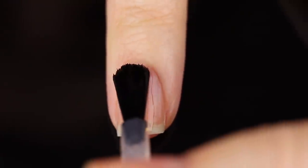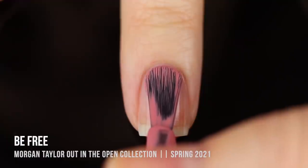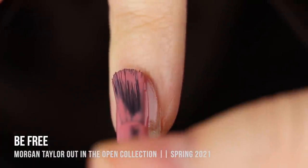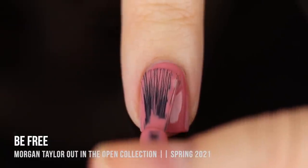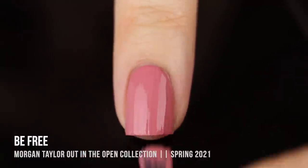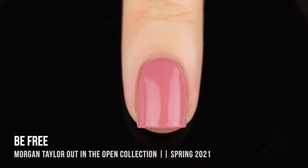As always with my swatch and review videos, I'm using a base coat underneath all my swatches to protect my natural nail and prevent staining — today it's the Orly Bonder base. We'll start with the shade 'Be Free.' The bottle got a little bleached from the sunlight, but that doesn't affect the polish. On the nails it's a really nice dusty medium pink with a warm undertone. It dries slightly darker than it looks wet — I noticed that happens a lot with Morgan Taylor polishes. It's a classic shade, nothing too unique, but a great two-coater that levels really beautifully.